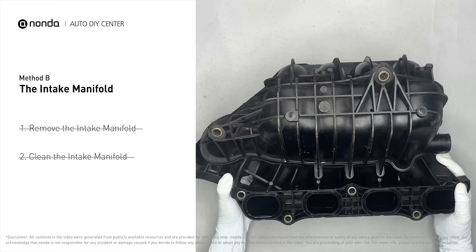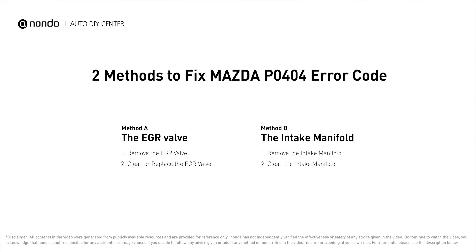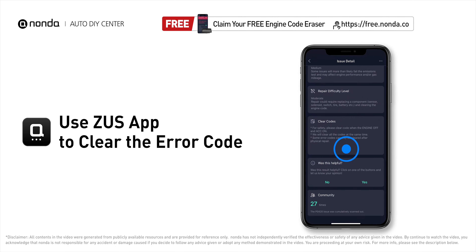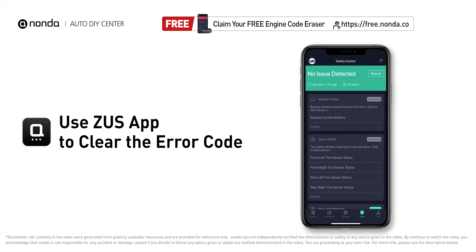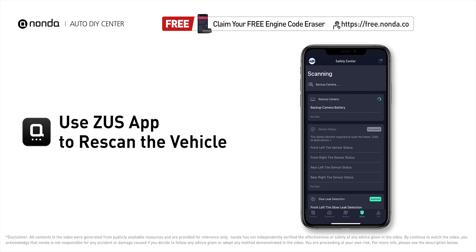Reinstall the intake manifold back after it has dried. So here are two of the most practical solutions to fix Mazda's P0404 error code. After the repair, you can now use the Zeus app to clear the error code and tap the rescan button one more time to make sure everything is fine with your vehicle.